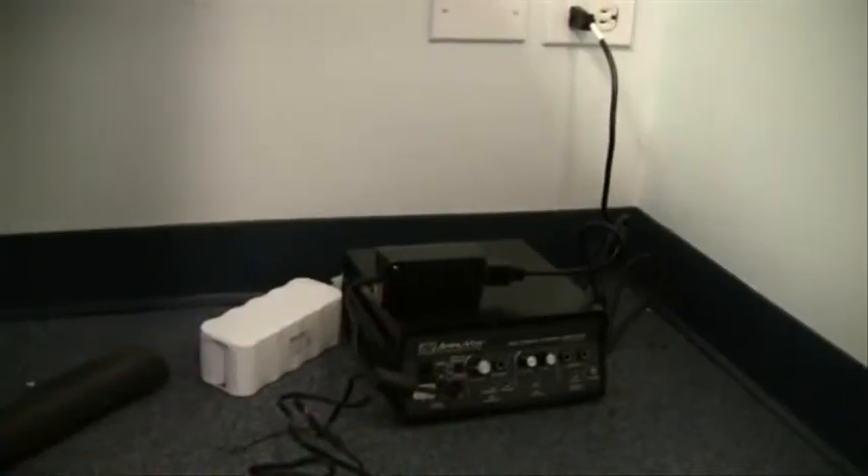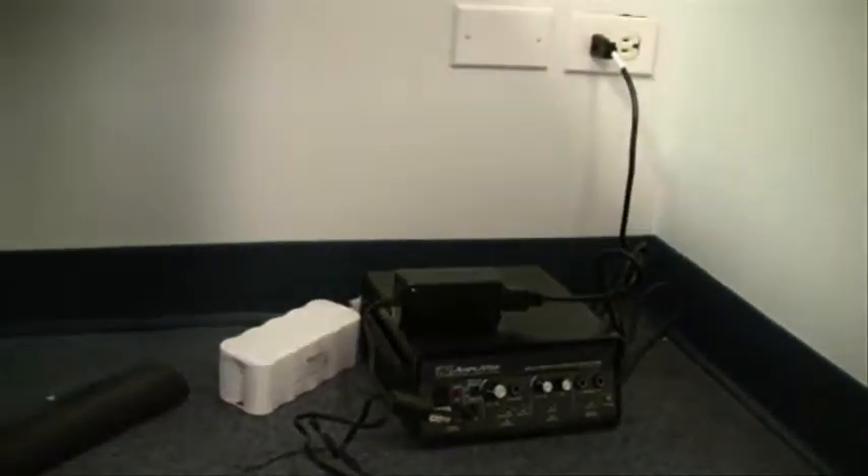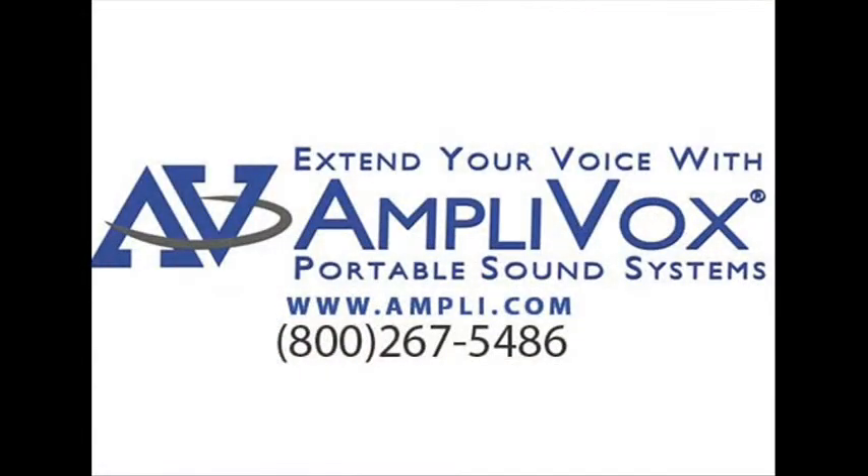If you see that little green light lit on the charger, that means you are good to go, and you are charging your amplifier. Amplivox — extend your voice.